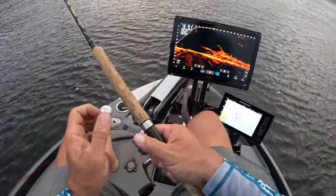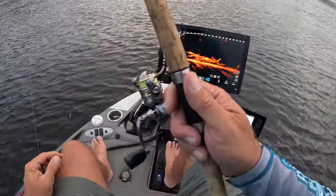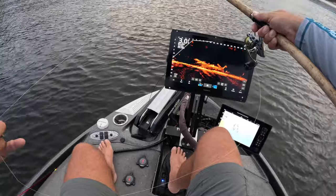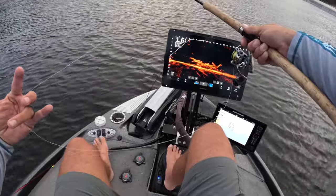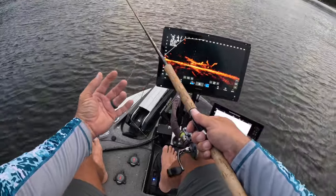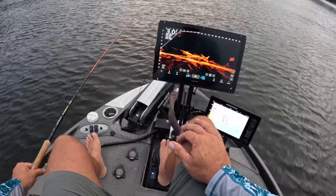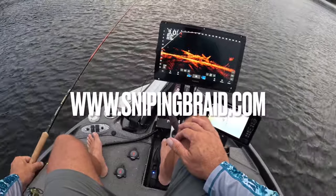I prefer to swim most of my baits rather than vertical drop, but hair jigs truly are meant to be vertical drop — although I do swim them quite a bit. These are 1/32-ounce jigs, by the way. Sniping braid. I love the sensitivity — it truly means everything.